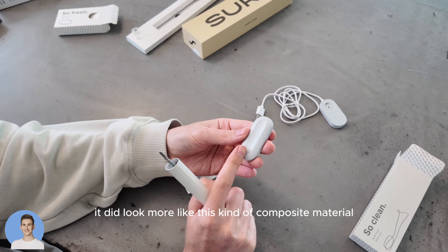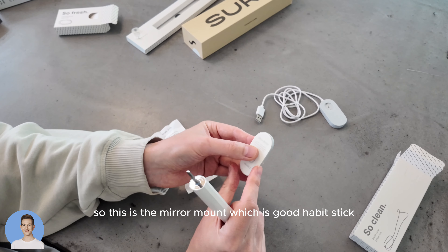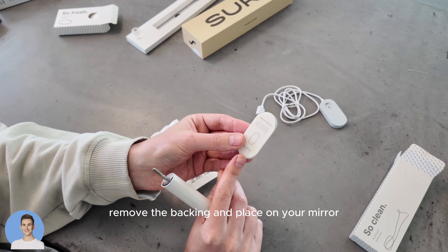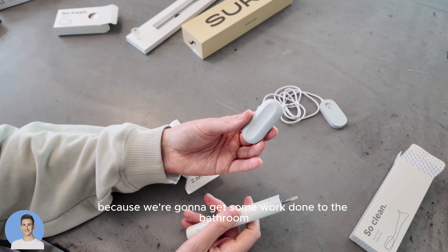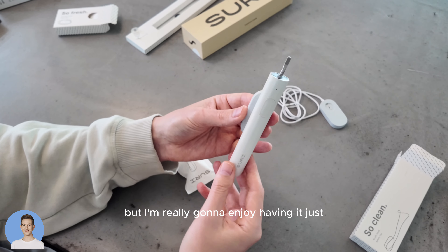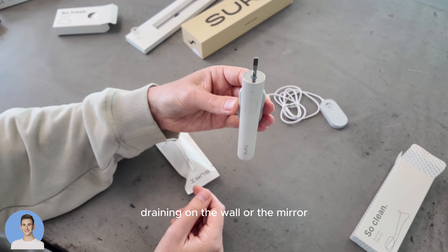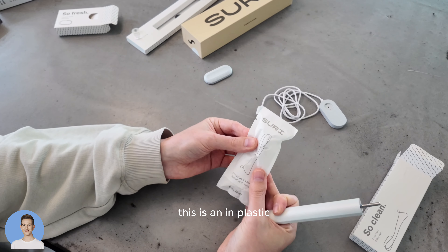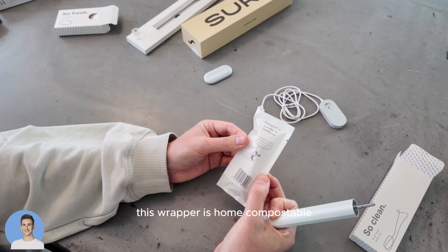Online it did look more like a composite material, which I actually like the look of. This is the mirror mount — a good habit stick. Remove the backing and place it on your mirror. I'm not going to install that just yet because we're getting some work done to the bathroom, but I'm really going to enjoy having it draining on the wall or the mirror. This isn't in plastic — it's in paper. The wrapper is home compostable: please dispose of it and it will biodegrade naturally. Designed in London and California.